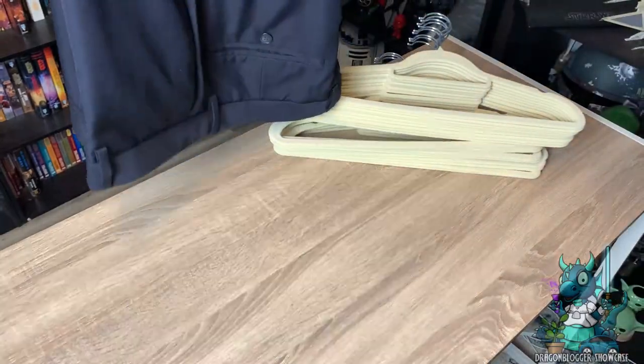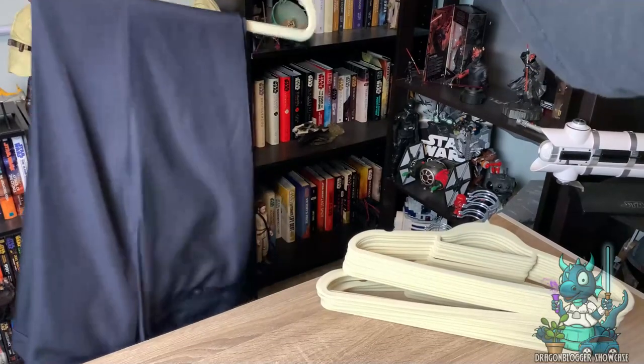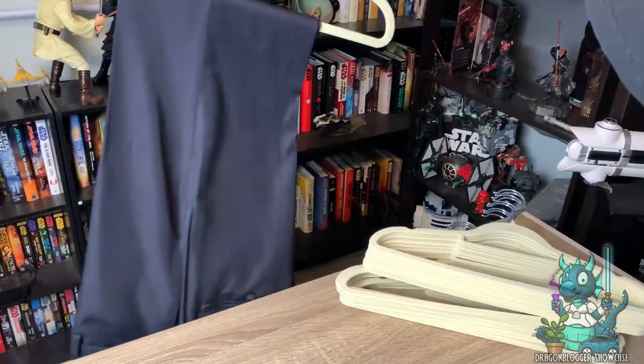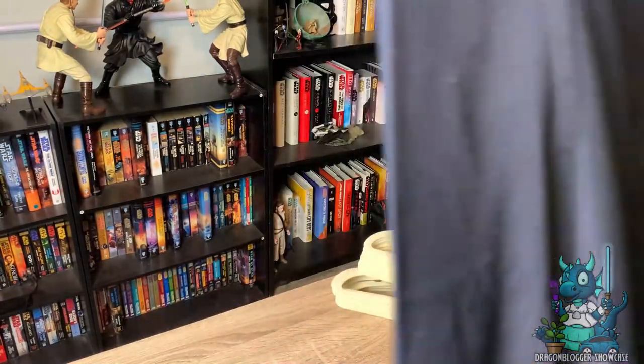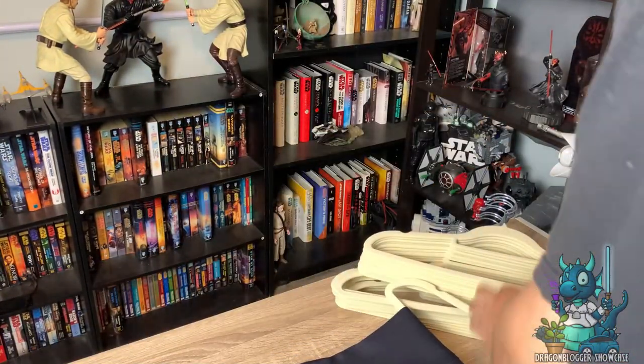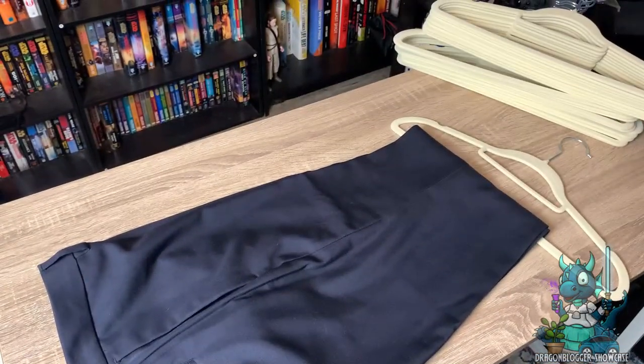As you can see, I don't have to worry about the slacks sliding off — it's got a really nice firm grip with the velvet. Very easy to organize all your clothes, and I'm super excited to get these as an addition to my closet.